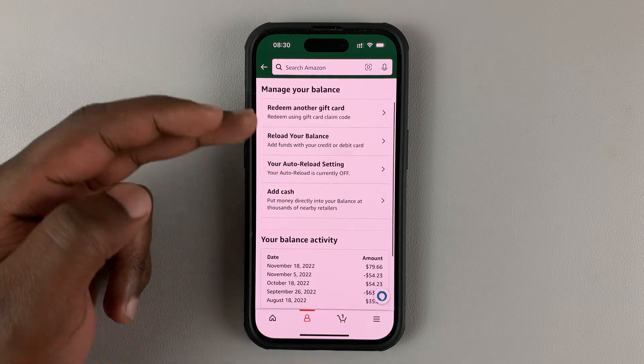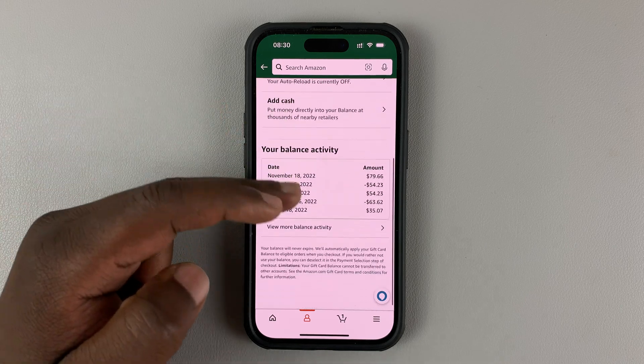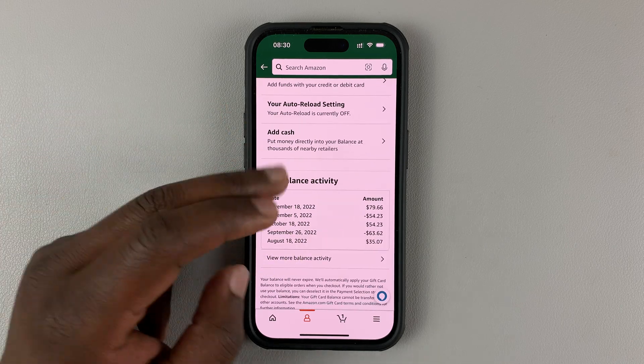Of course, there are other options like redeeming another gift card, reloading your balance, and your balance activity — all on the same page. But your gift card balance is at the top.